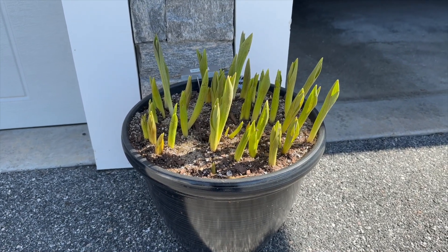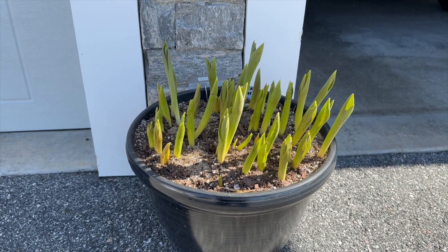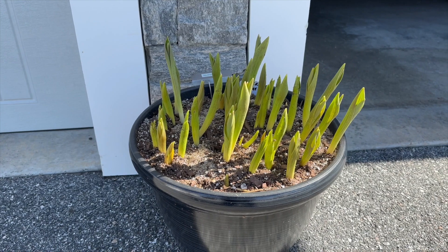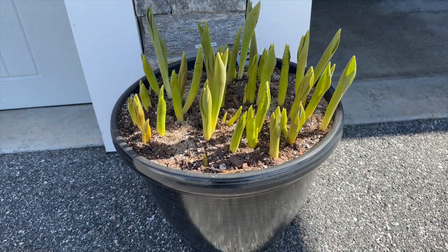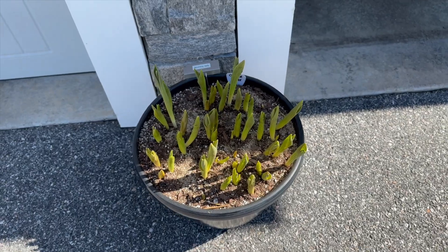Here's a container I had in my hoop house — I brought it up to the garage the other day because it's growing like crazy. I have tulips in here, two different kinds: Blushing Lady and Copper Image. You can see they're just getting ready to roll, so I'm bringing them outside now. I do have some tulips — let me show you.